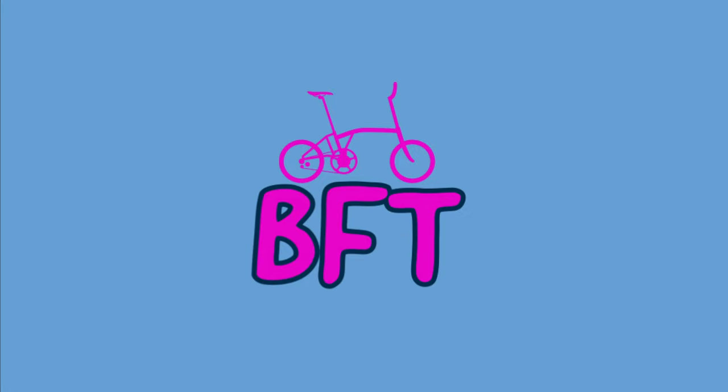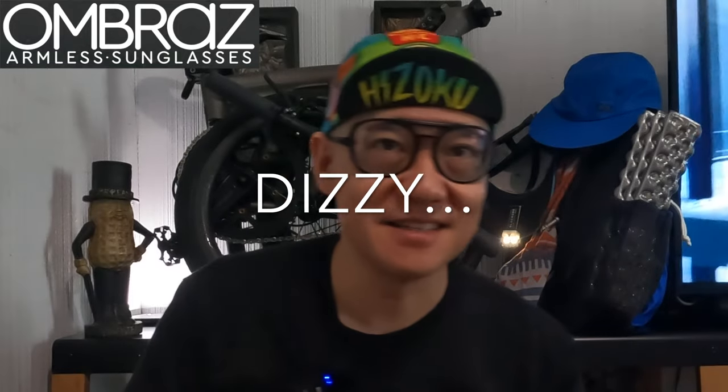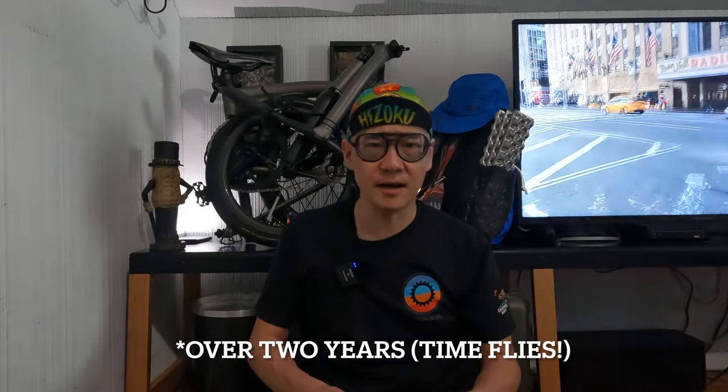Hey everyone, welcome back to the Brompton Family Time. Today we're going to be doing a little overview on the Ombra sunglasses. These glasses are made by a company called Ombra, and this particular model is called the Dolomite. I have been wearing them for about one year now, so I'd like to point out some pros and cons with these glasses.